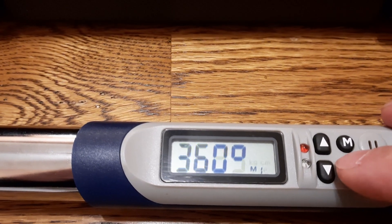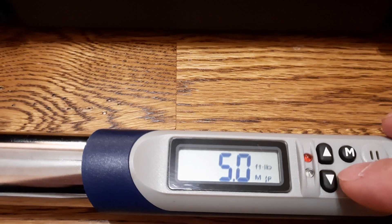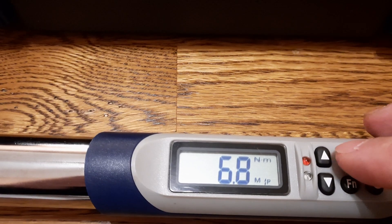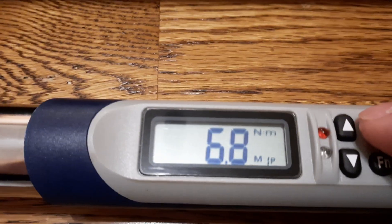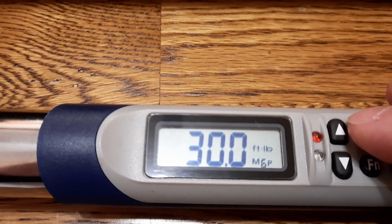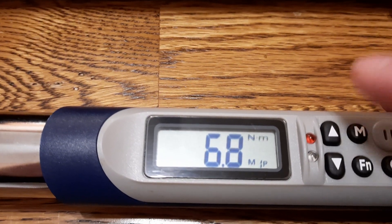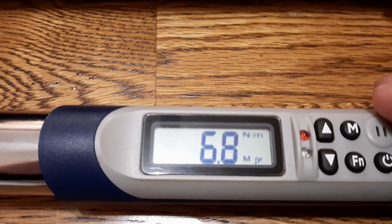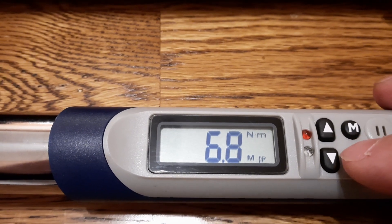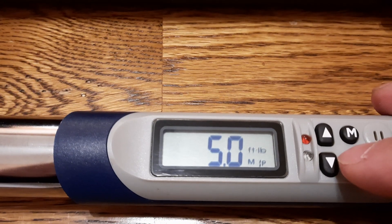The function button cycles through angle, Newton meters, inch pounds, foot pounds, and kilograms. I'll keep mine on Newton meters. The memory button cycles through memory one through memory nine with a little click. I'll be on memory one in Newton meters. If I want to change from Newton meters to inch pounds, I press function and go to the desired unit.